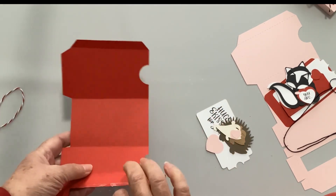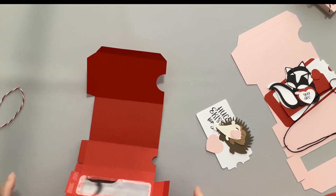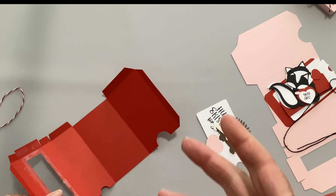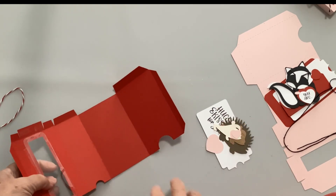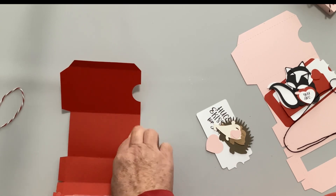If you don't have acetate, you can also use vellum, or sometimes I will actually cut out the plastic from my mats - you know, the mats you've thrown away because they're not good anymore. Sometimes I'll use that plastic as well. Now we're going to do the area where the gift card or the tag goes.